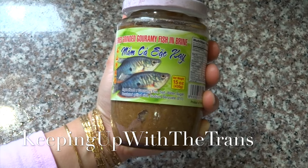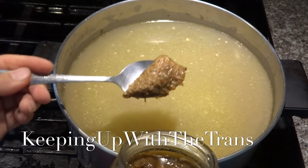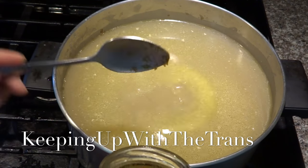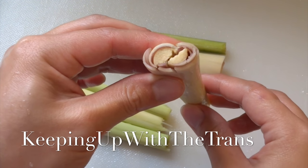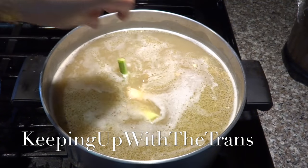I'm going to use 10 tablespoons of măm ká sạc in the broth — or go by how strong you like. For the lemongrass, use a knife to flatten it a little bit and then put it in the broth.